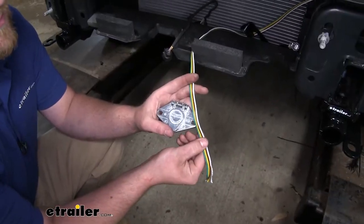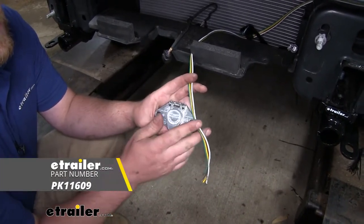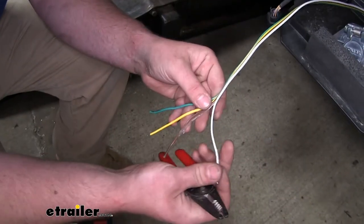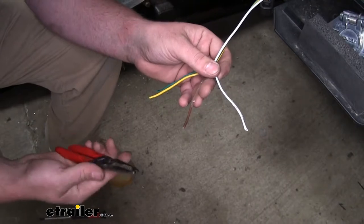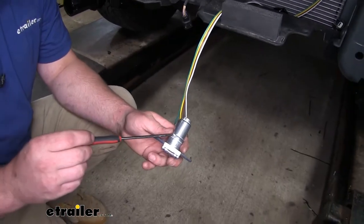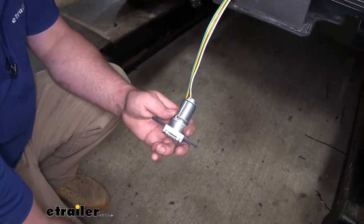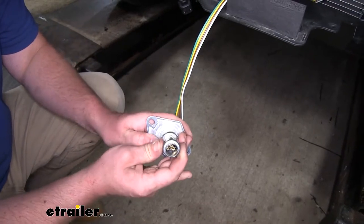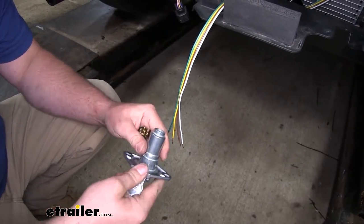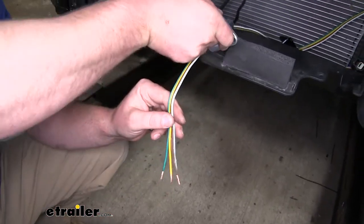Now in most cases, when it comes to flat-towing a vehicle, most setups will require the use of a six-way connector like this. In our particular application, that's exactly what we need. We're going to first start by stripping our wires back a little bit, and then we can peel back some of the insulation. Next, we're going to remove the set screw in the housing so that our terminal can come out. We'll open up the lid and poke that terminal out. Then we'll take our housing and run our wires through it.